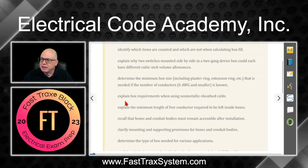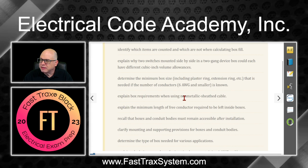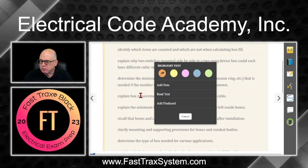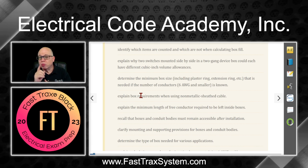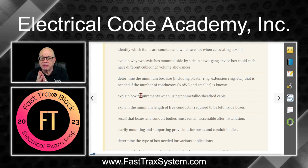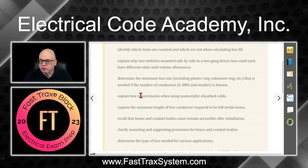We're going to explain the box requirements when using non-metallic sheath cable. When you're using NMB — referred to as non-metallic sheath cable — we're going to learn about how to do that, as well as the equipment grounding conductors. There was a significant change in the 2020 edition, and we'll go into that as well in the 2023 edition.